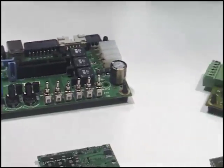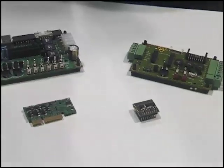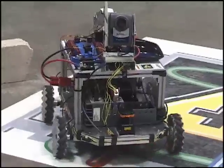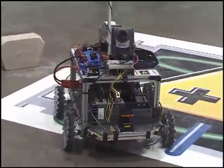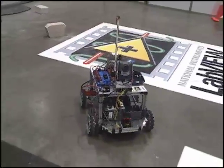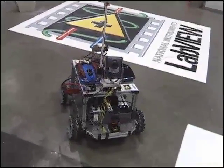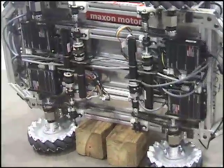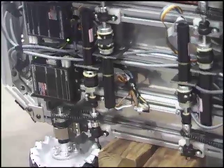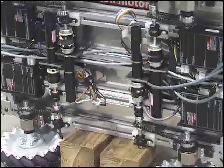Did I get the impression that some of these products are used over in the robots area over there? We actually are. A number of applications that Maxon does is in the robotic and precision industry. The VINI robot over in the robotics pavilion was developed using drivers from the National Instruments people. They developed some drivers and the DLS from LabVIEW, which are compatible with our intelligent drives.